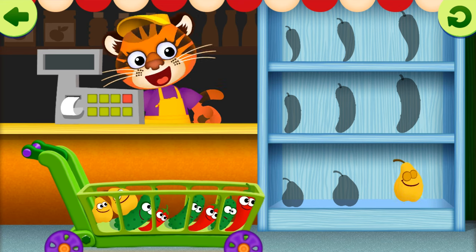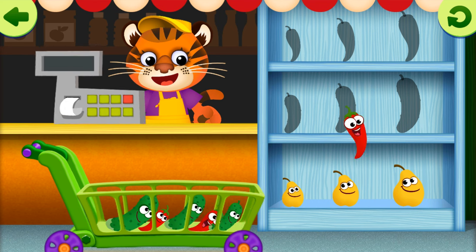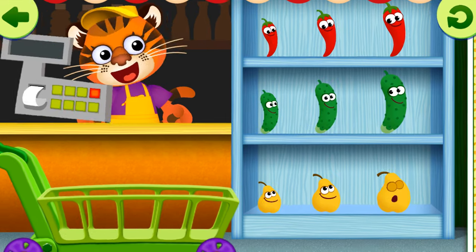Big Pear. Middle Pear. Small Pear. Big Pepper. Small Pepper. Big Cucumber. Small Cucumber. Middle Cucumber.